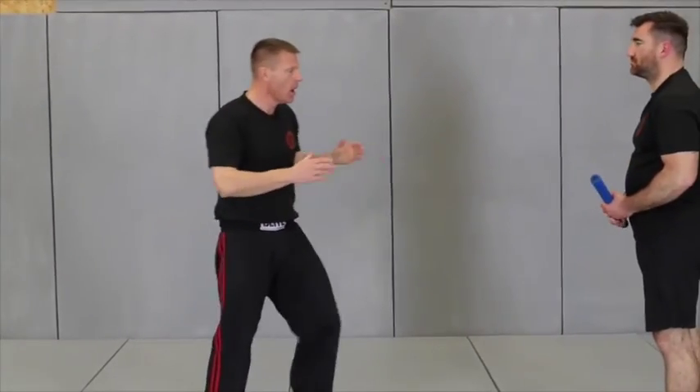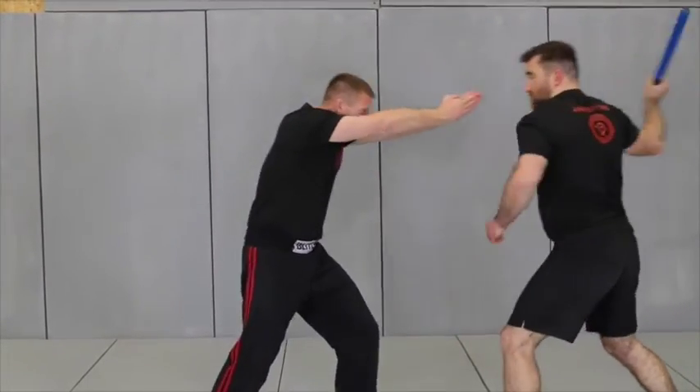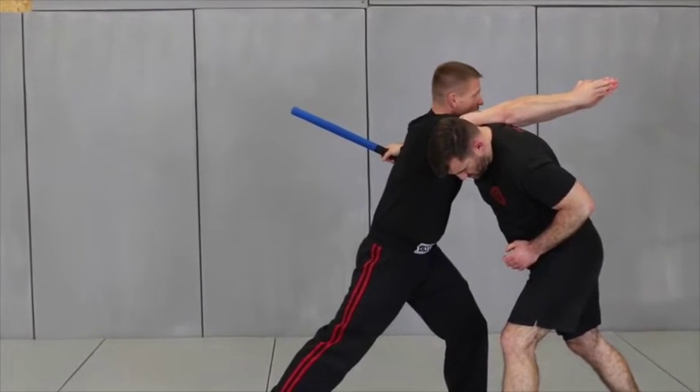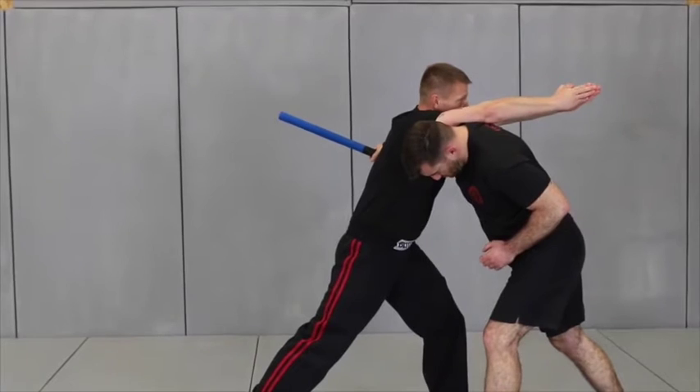We're going to break that down a little bit now. The first technique is known as a superman. I'm going to drive in as far as I can within the arc of the baseball bat, just in case I am late.